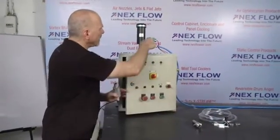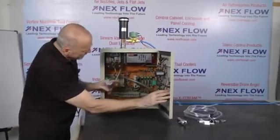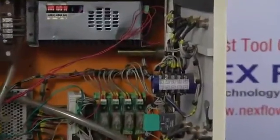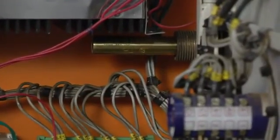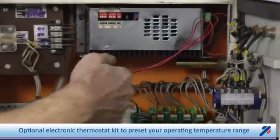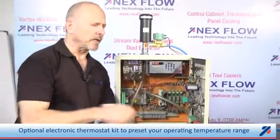Other options include a solenoid valve and a thermostat, which you'll see on the inside, that will turn the unit on and off as required. Once it reaches your preset cold temperature, it turns off; the temperature rises and the compressed air turns on again. Instead of using the mechanical thermostat, we have a pre-packaged electronic thermostat as well, where you can actually set the temperature ranges that you need.